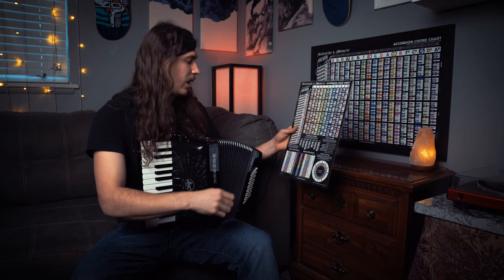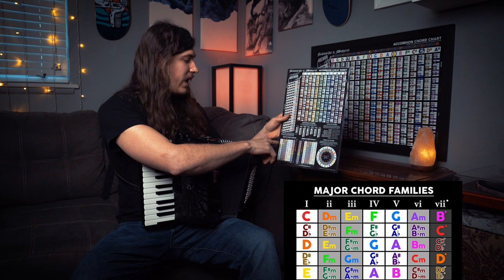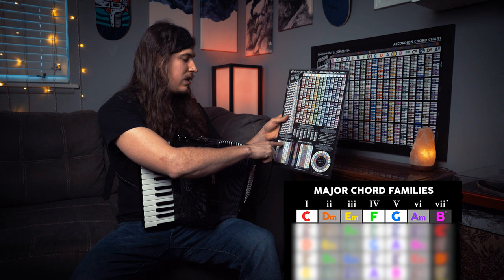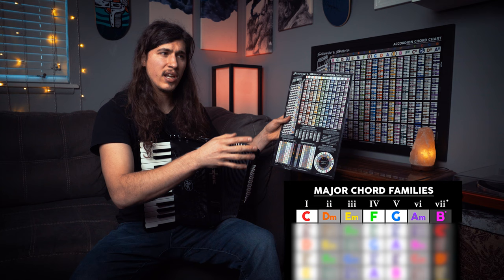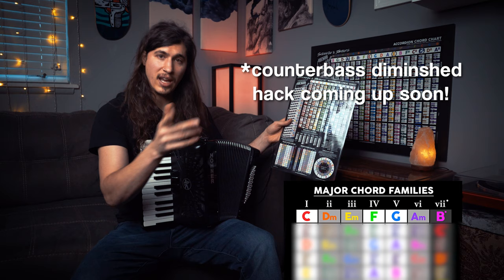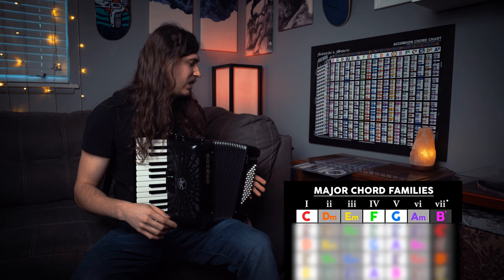We're going to focus on the major chord families right now. For the C major chord family, we have the C, the F, and the G that are all major. The minor chords in there are the D, the E, and the A — so we have the D minor, the E minor, and the A minor. We also have the B diminished. I almost never use diminished chords, so we don't have to worry about that for right now, but I will show you how to make a diminished chord using this technique at the end of the video.